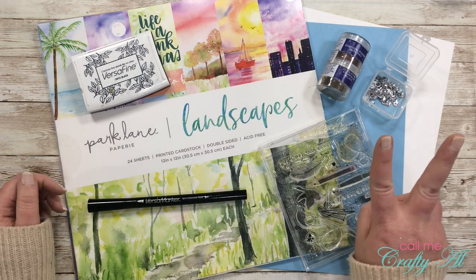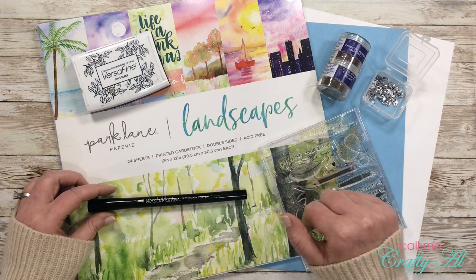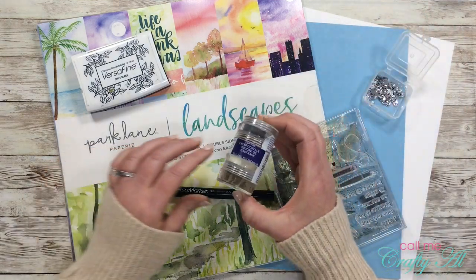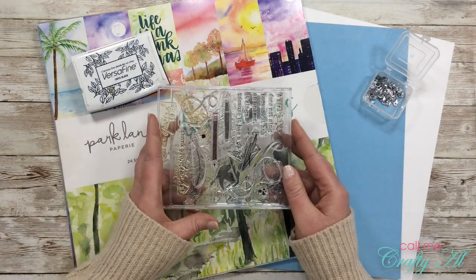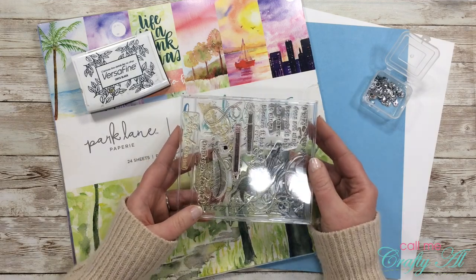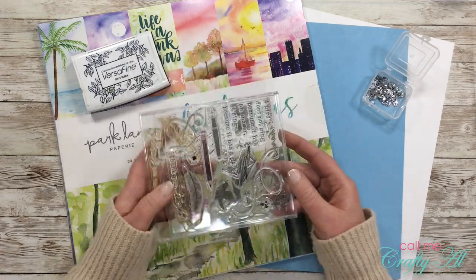I will be creating two cards with the products you see in front of you. In place of the glue gun, I'm going to try out my Versa Marker — a watermark ink pen that when you draw with it, you can add embossing powder and heat emboss. I got out some silver embossing powder to go with that. The stamp set I'm using is the Happy Trail stamp set from Paper Tray Ink — I'll try to link it below if it's still for sale. I'll be using the 'You Are Special to Me' sentiment stamp.